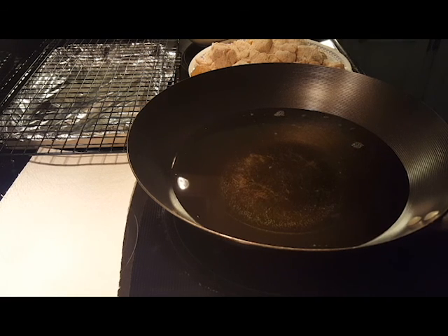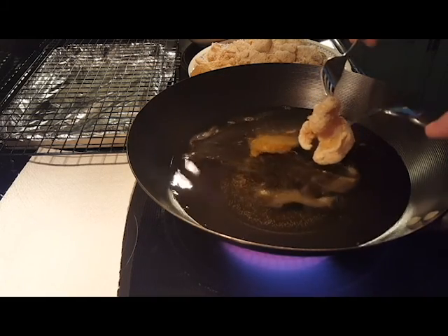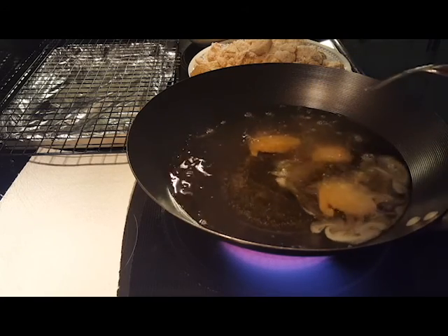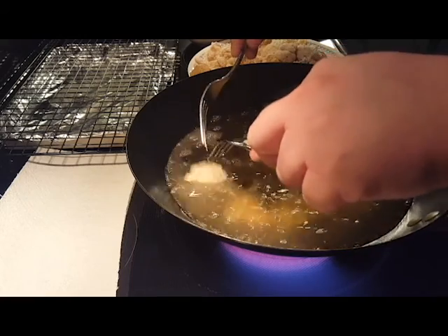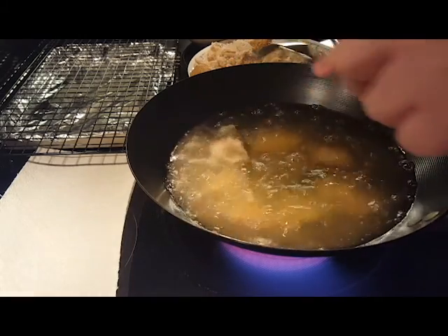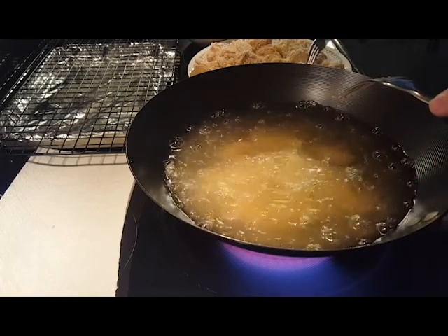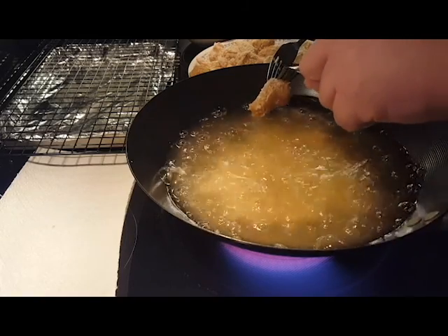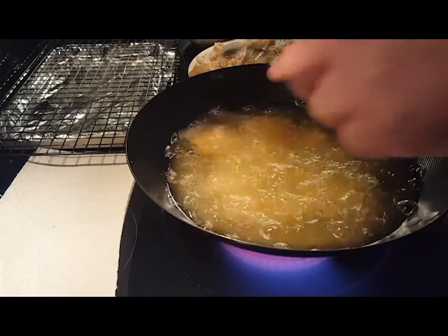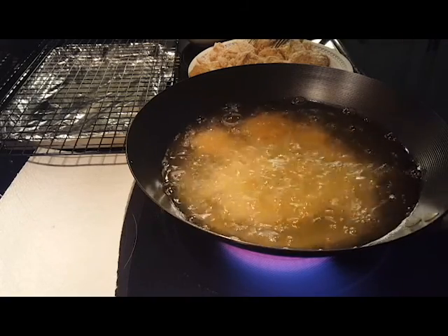Alright everybody, we're back — going to do some frying now. I've got a couple of forks here. I just take the nuggets and drop them in the oil, just like so. I'll let them go until they're golden brown, then check them with an instant-read thermometer to make sure they're 165°F in the middle. Make sure you don't overfill your pan or pot. I like doing mine in a wok — it makes it a little easier. Do it in several batches and I'll bring you back once we get some fried up.